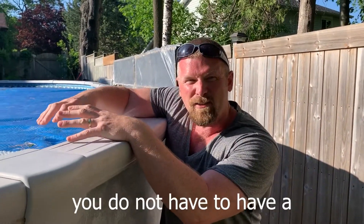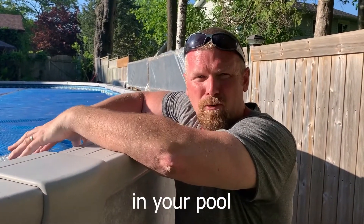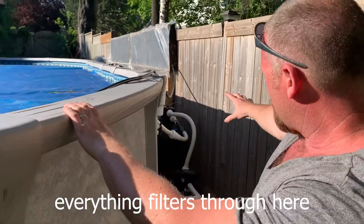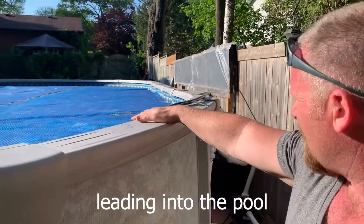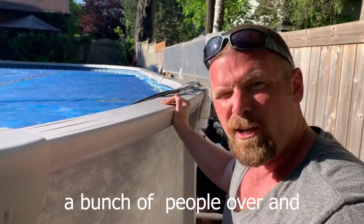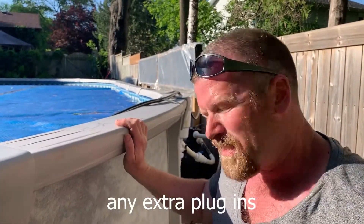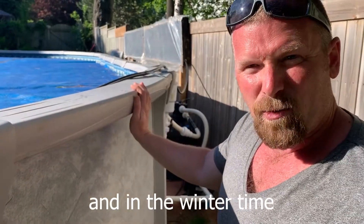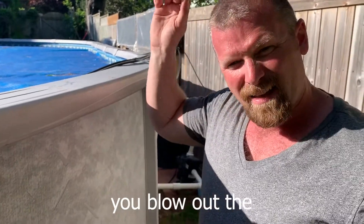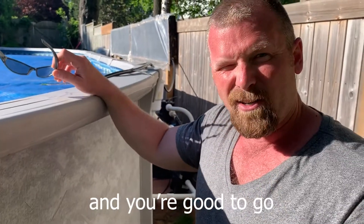The good thing about the system is you do not have to have a water submersible pump in your pool with a big wire hanging out leading to some other tubing system. Everything filters through here, and the only thing you have leading into the pool is this hose. And if you're having a bunch of people over and you don't want it, simply move it — don't have to worry about any extra wires, any extra plugins, anything extra. In the wintertime it comes apart very easily. You leave everything where it is, you blow out the tubing with an air compressor, put up your boards, and you're good to go for the wintertime.